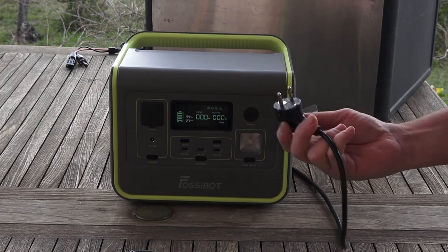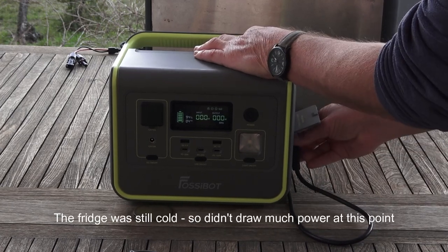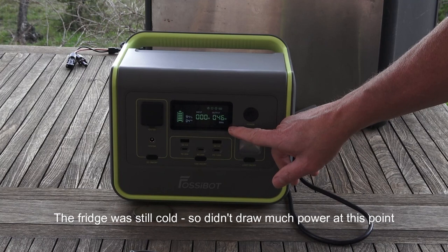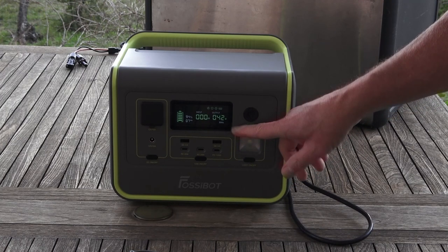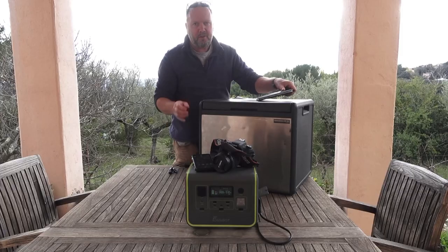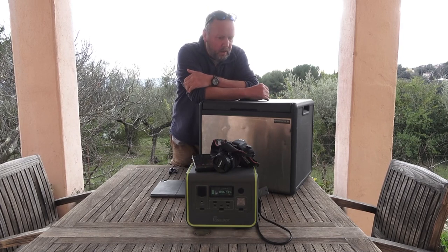So let's see what the fridge does. Peak draw there — you can see it peaks at about 250, sometimes up to 600 watts — which is something to think about when you get one of these units. 800 watts I would think is probably the minimum when you're traveling long distance, especially overlanding, expeditions, all of that stuff.